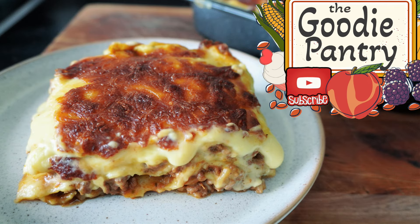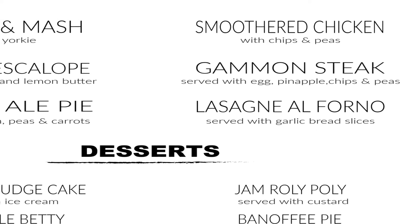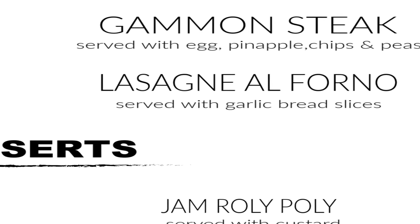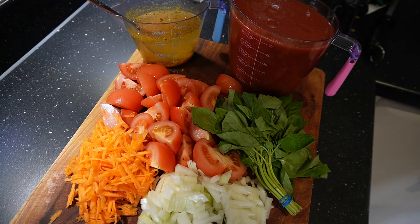Welcome back to the Goody Pantry. Today we're continuing with our pub series — this is episode four. As you can see by the picture, we're going to be doing lasagna. This was a popular dish back when I used to work in a pub, so we're going to make our own version and upscale it a little bit. There are the ingredients on screen. Don't forget to like and subscribe and hit the bell icon — let's get into it.